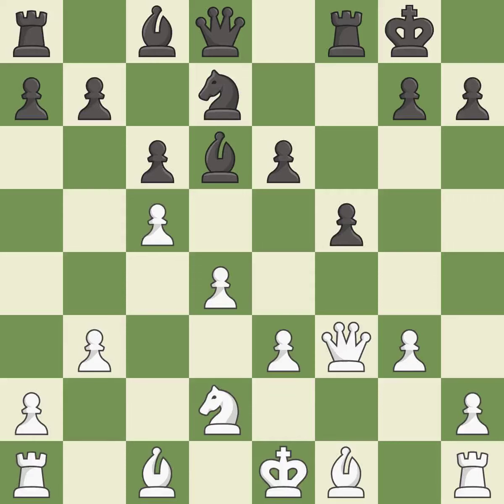This kicks an opposing bishop — it is good. This move puts the bishop on a safer square — it is best. This activates a bishop by developing it off of its starting square — it is excellent.